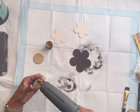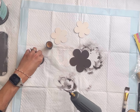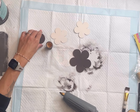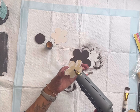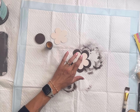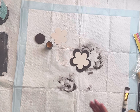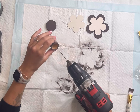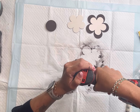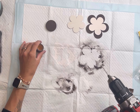Once dry, I'm going to glue my pieces together. I stack the circles on top of each other, and then I took one of the smaller flowers and glued it in the center of the larger flower. I'm going to take my drill and drill a hole in the center of the mini flower pot as well as the center of the circle.